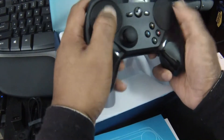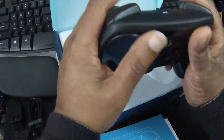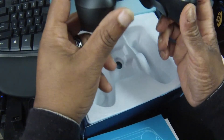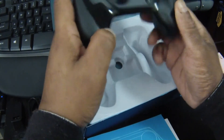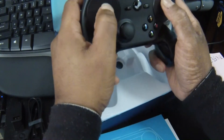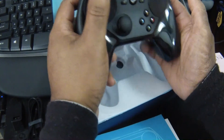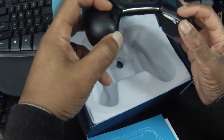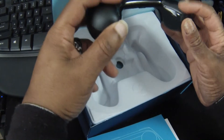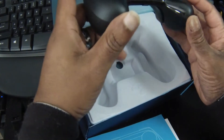What is the Steam Controller all about? It's the first time I've got to hold it in my hand, and it feels a little awkward. It's gonna take some getting used to. The palm grips here on either side curve up instead of down. That's weird. This part here, which would be down on like an Xbox 360 controller or even a PlayStation controller, is just straight.